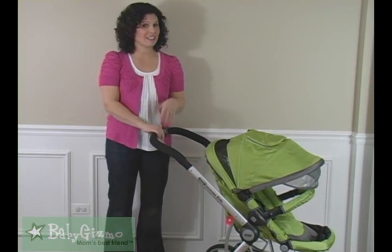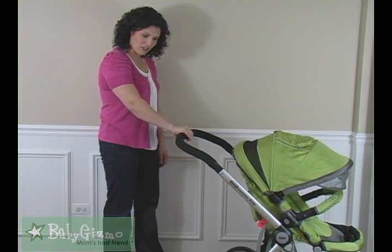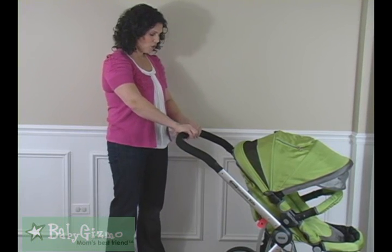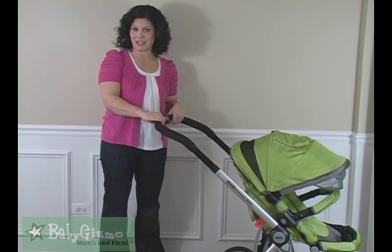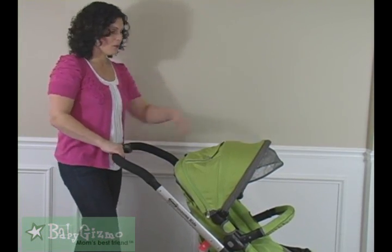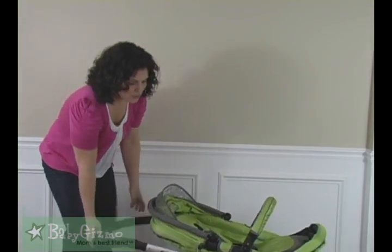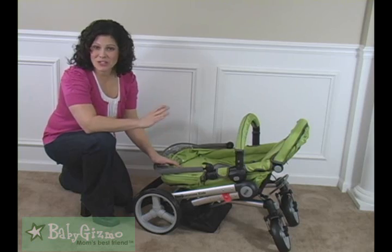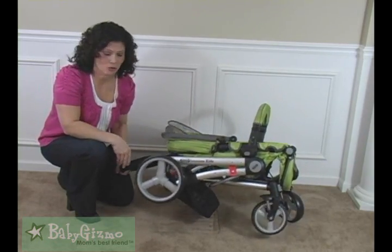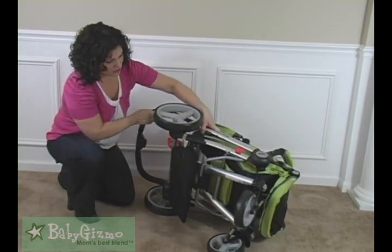The handlebar is extendable — it telescopes out and is good for taller and shorter parents. All you do is push the button on the handlebar. It goes as low as 38 inches from the ground to where you place your hands, all the way up to 41 inches. Folding the Tour Buggy is very easy — make sure your lock is engaged, put back your canopy, lift the two gray levers on the inside, and the stroller folds down really easily. It locks down with an automatic lock. It is a full-size stroller, so it does weigh a little over 26 pounds, but it's a pretty compact package.